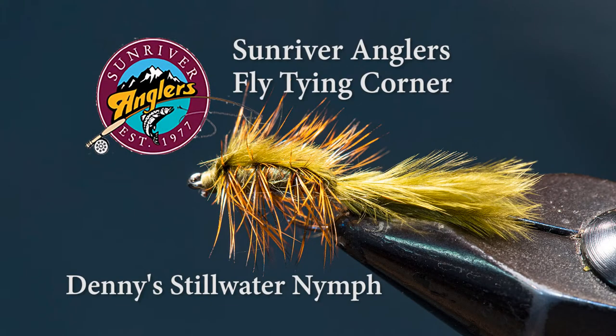For this month's pattern, I'm going to tie Denny's Stillwater Nymph. This is an excellent pattern for fishing many of our lakes here in Central Oregon and throughout the Western United States. It's an excellent imitation for damsels, but also can be used to imitate a number of other patterns.